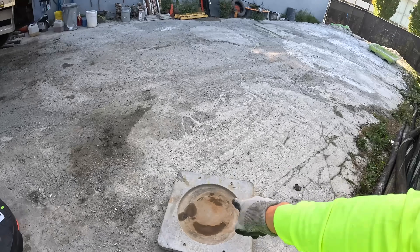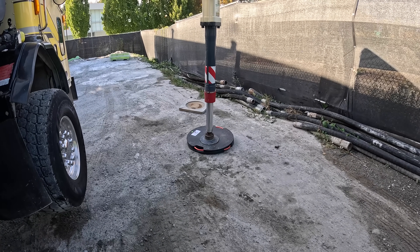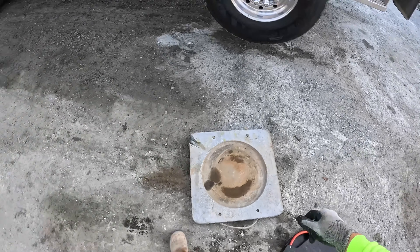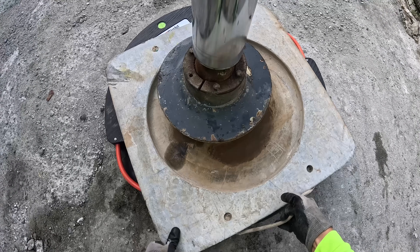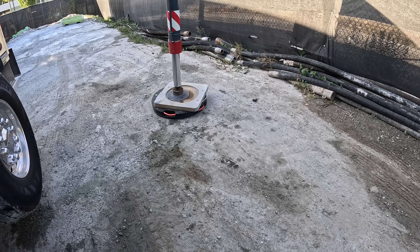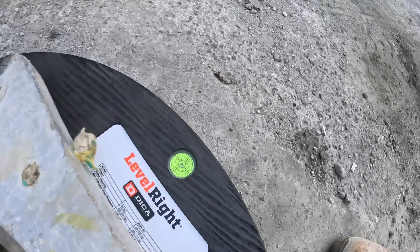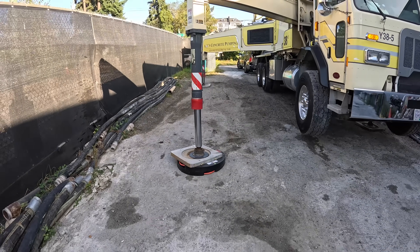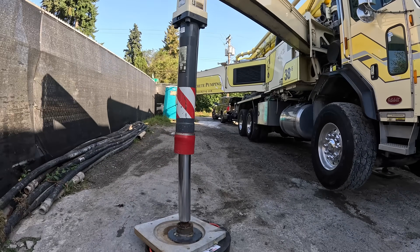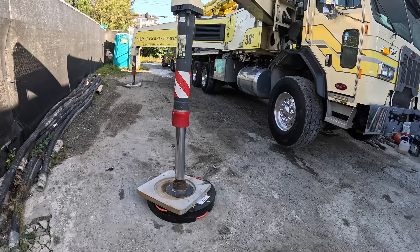I don't know if I would run the top pad on top of this, but we'll just try with the top pad. I would do the top pad on top of the Level Right Pad — that's my opinion. But look at that — perfect, perfectly level. So we've got the 36-inch round pad.